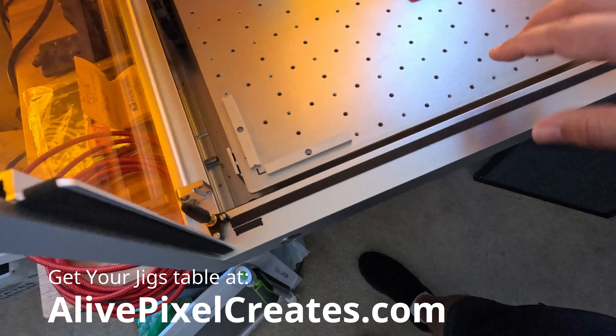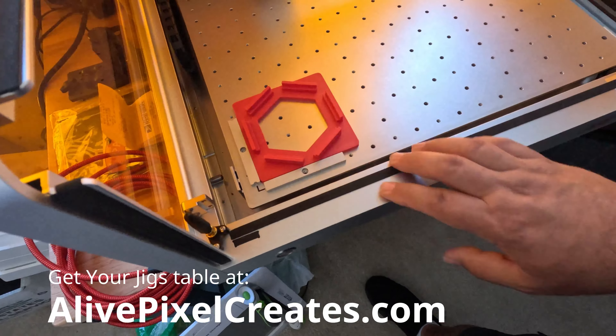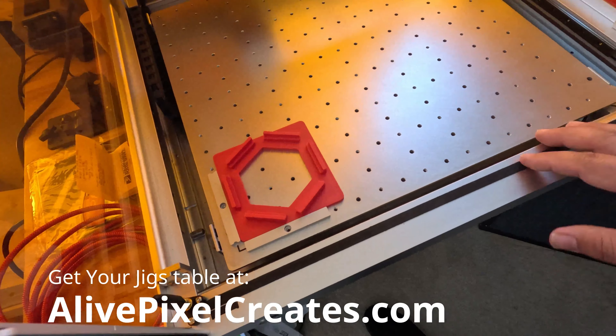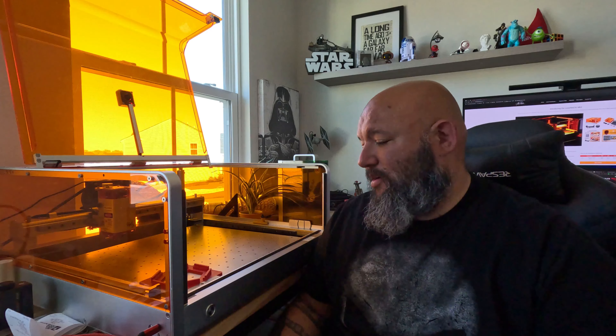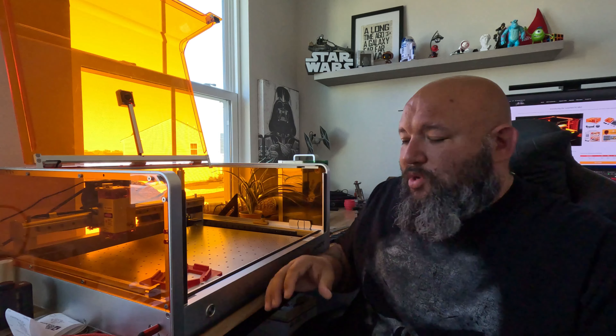You can visit our website and check the jig table we have compatible for any laser at 200 by 200, which will allow you to do the same thing on an xTool, Ortur, Atomstack — you name it. Raleigh is taking care of things that most companies don't care about.